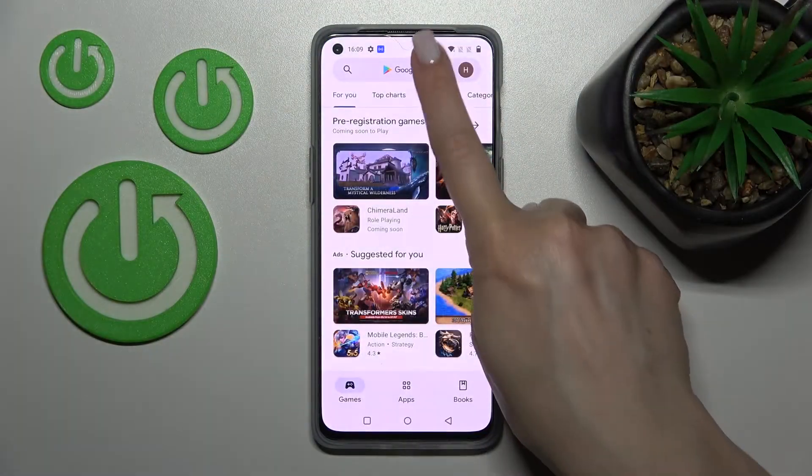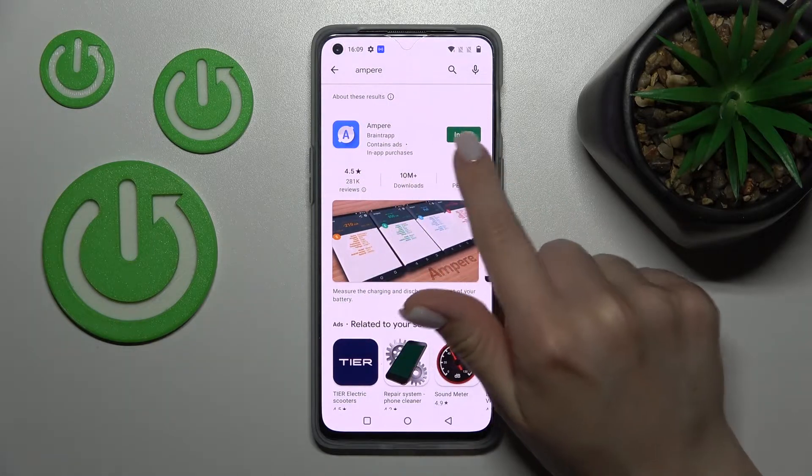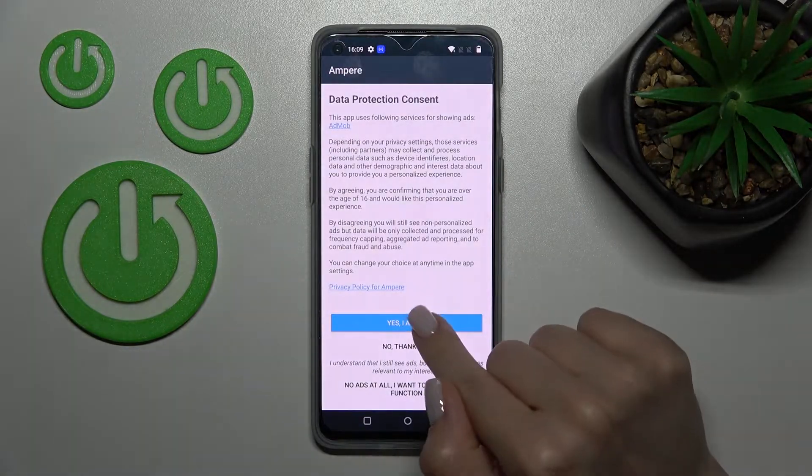First, we should get the Ampere application from the Play Store. Search for 'Ampere' and tap to install. After that, wait a couple of seconds and click here to open the app.